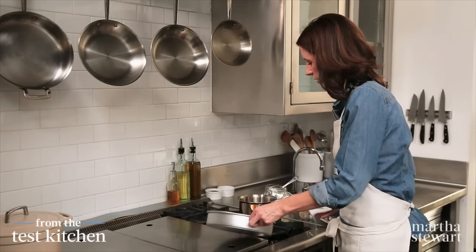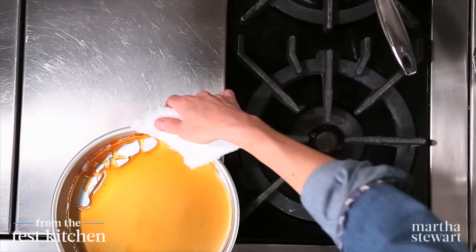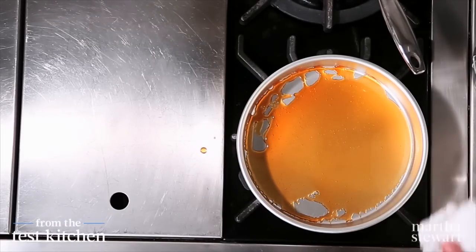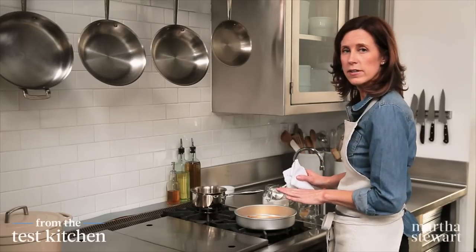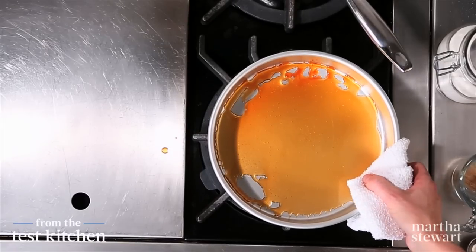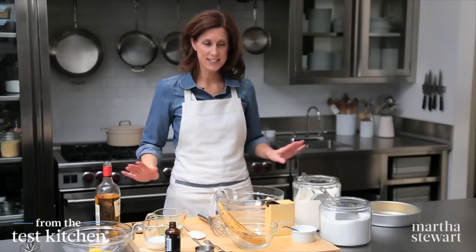It doesn't quite cover, but you can put this just on the hot burner. Don't worry if you have some holes — it's going to melt in the oven, so it will cover the entire base. Now let's get going on the batter. It's super simple: two bowls, two whisks, and you're done.